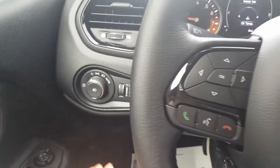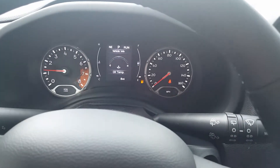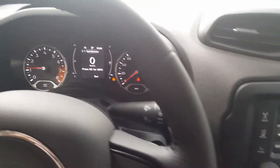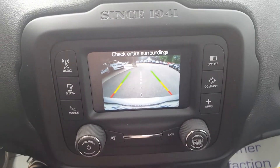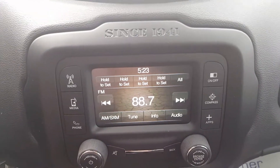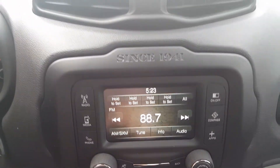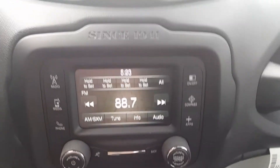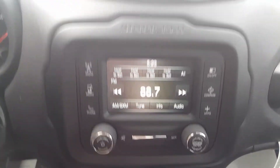It does have the automatic headlamps here, Bluetooth for your phone, and your driver center cluster that has a lot of different information — fuel economy, trip, and digital speedometer. And it does have the backup camera. I'm going to place it in reverse and show you the backup camera there. This is the smaller touch screen, and it does come with the media outlets so you can, once you have your phone synced in, put the music in there off of Bluetooth. A really nice feature there.